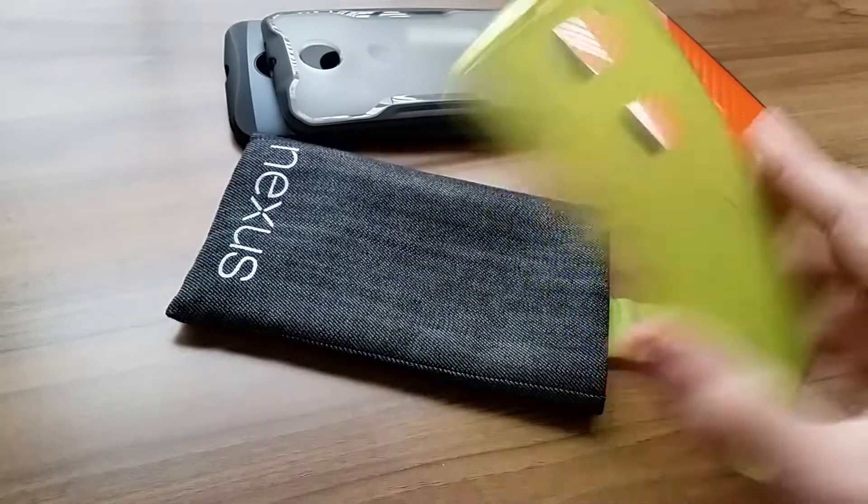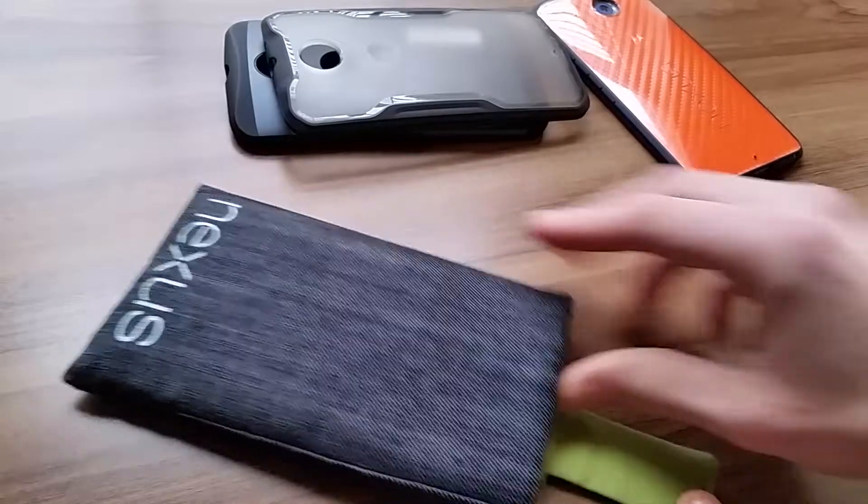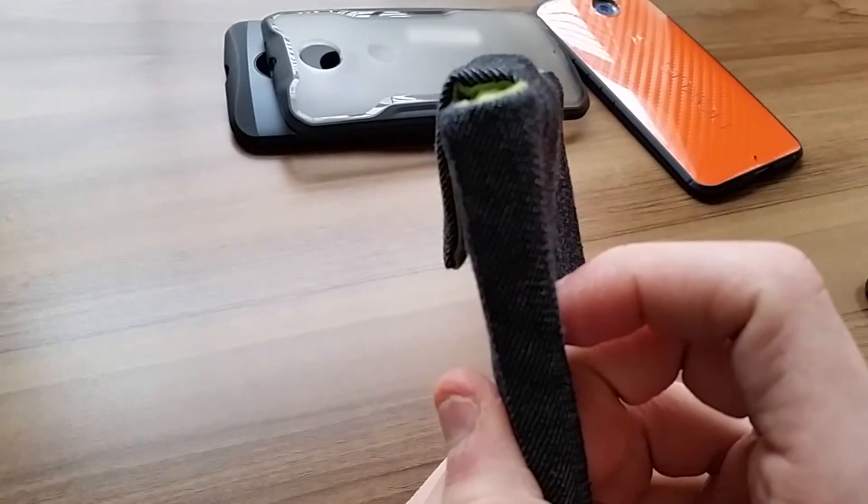The other case I'm going to throw in there — we have the Cruiser Light TPU in the green color. It fits very easily in there and doesn't really stick out at all.